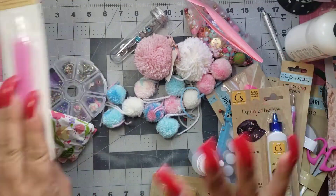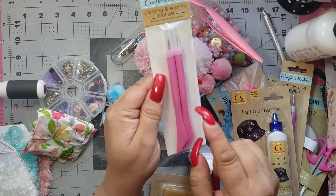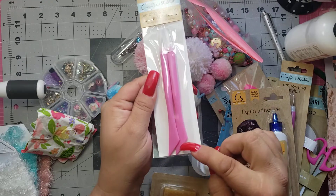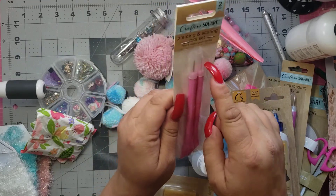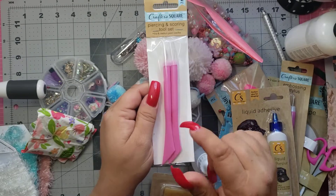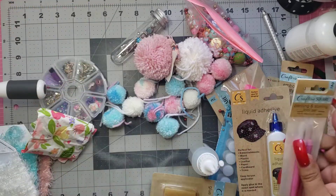Then if all that wasn't enough, she sent these — the piercing and scoring tool. You can score on one side and pierce on the other. There's a really tiny one and then a slightly thicker one. And they're all pink, guys — it goes with all of my stuff. I love it.